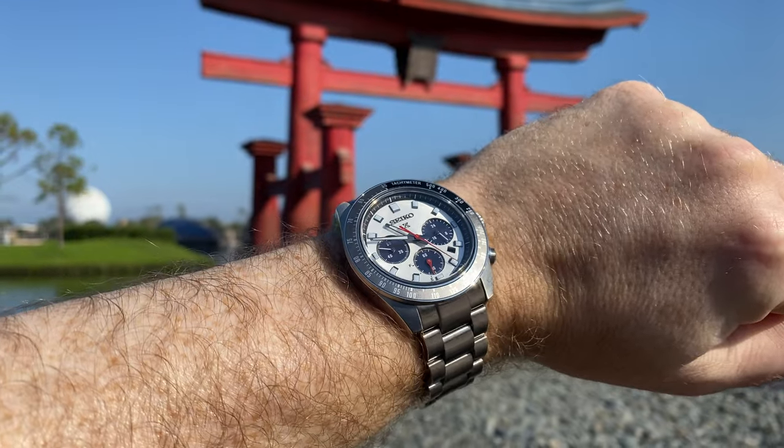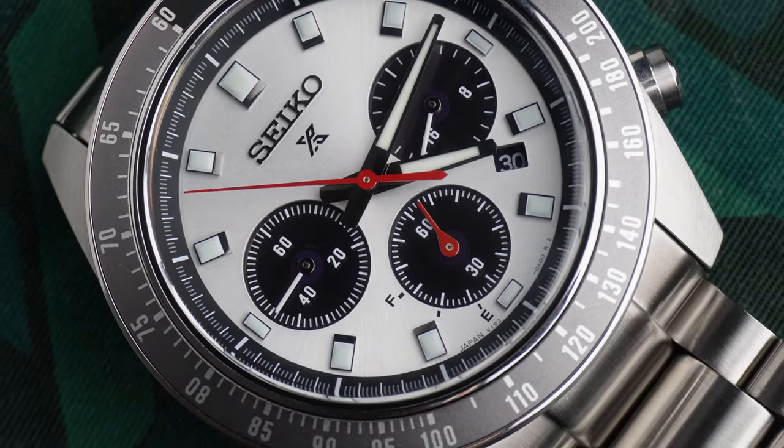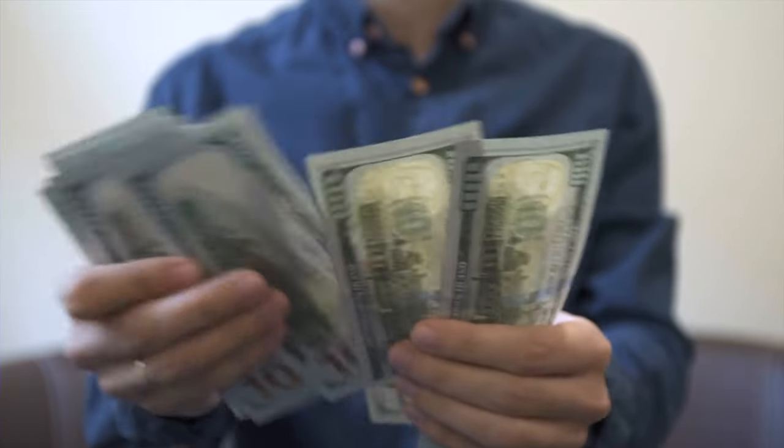Ever since the reissue of the Speed Timer last year, I have been a big fan of the direction that Seiko has been taking with this model line. It's fair to say I've given Seiko some stick over recent times, and I'm still not comfortable with buying another one of their mid-range mechanical movements. So for me, quartz is firmly where it's at if I'm going to put some money down on a Seiko — that is until I can afford a spring drive, or find a spring drive I really like and then worry about affording it afterwards.